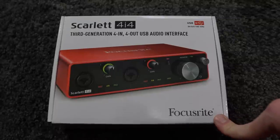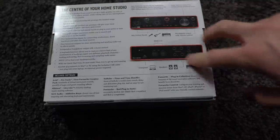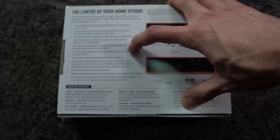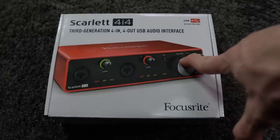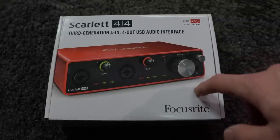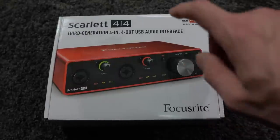Focusrite claims that the USB-C actually helps with latency, so let's see if that's the case. On the back of the box there are diagrams displaying each input and output on the device, as well as a little bit of info on all the included software. Of all the features listed, the two high headroom instrument inputs — to plug in your guitar or bass — is the one that stands out to me the most, because that is basically the whole reason why I bought this. Hopefully seeing me play into this interface with my hard picking hand will give you guys an indication of how hard you can go without running a DI box before it.